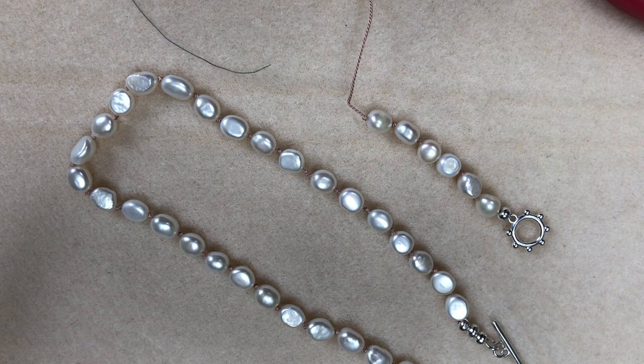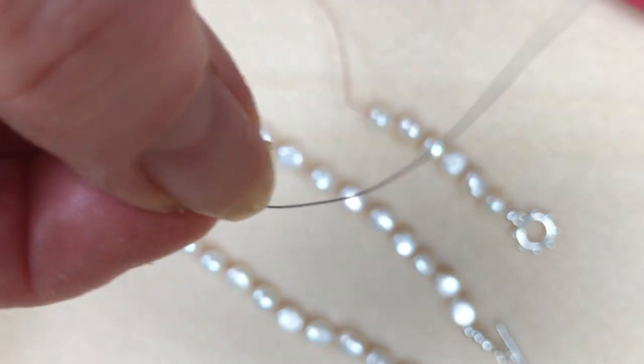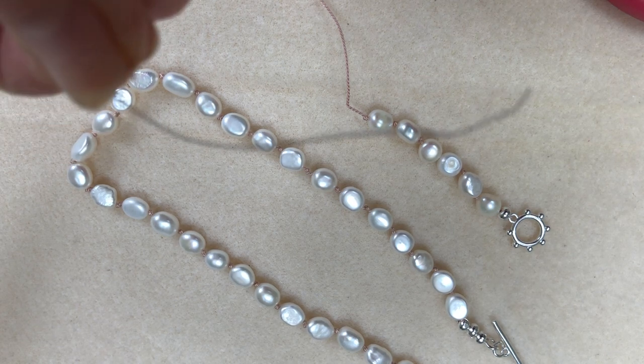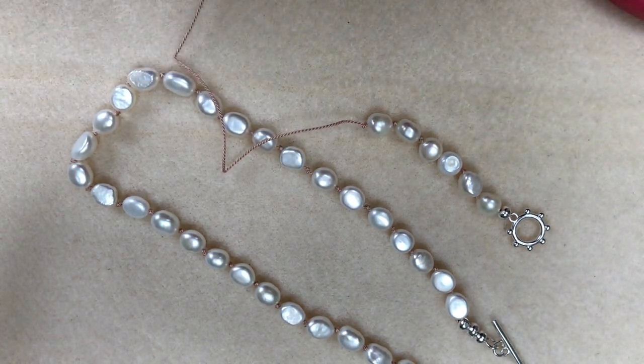This is the needle that comes with the thread that comes within your kit. It's had a bit of use so it's got a little bit of a bend now, but it's very, very strong so you won't have to worry about it breaking — touch wood.